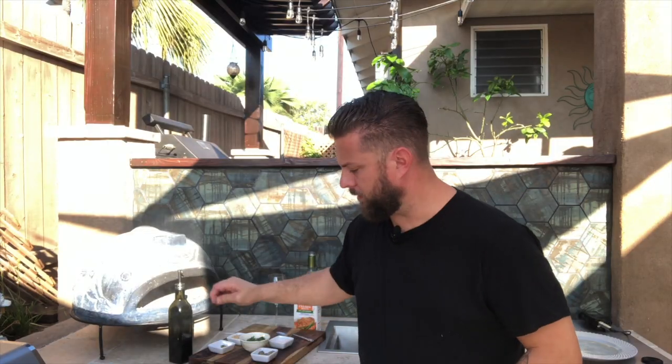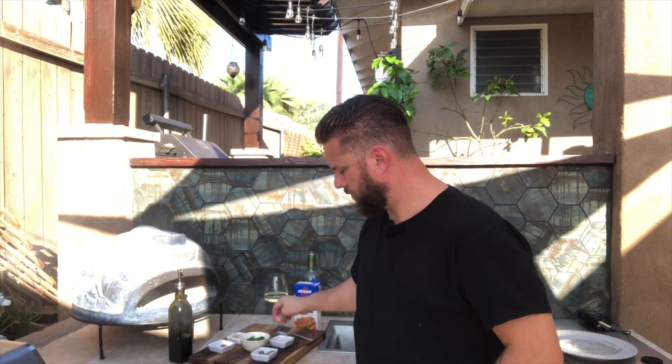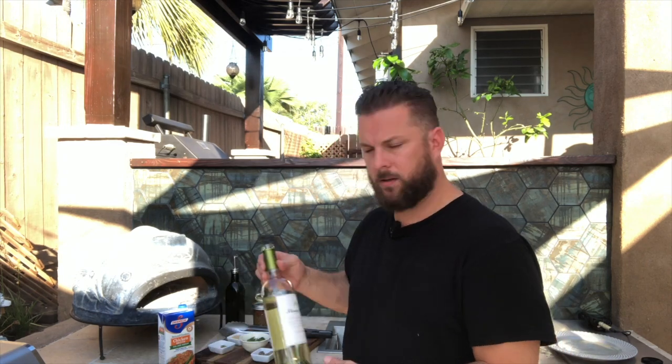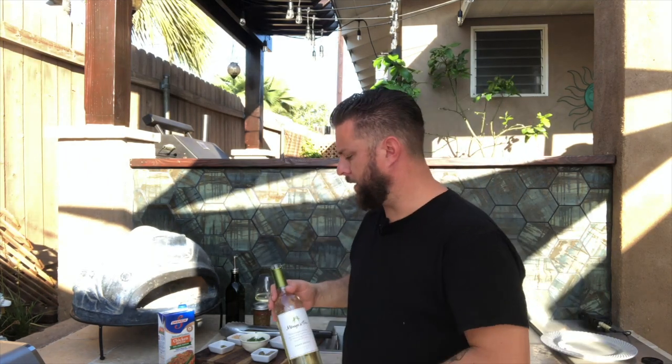We'll do the same thing and season the back of these. A few more minutes on this side and then we'll start the braising. The searing is just about done — you can see it's got a nice golden color. Now, braising is basically just cooking in a liquid. Today, instead of Brubaqueuing, we're wine-a-queuing, using the Ménage à Trois Pinot Grigio, which is going to add a nice fruitiness to the pork.